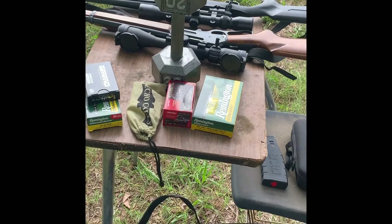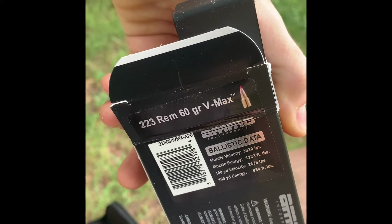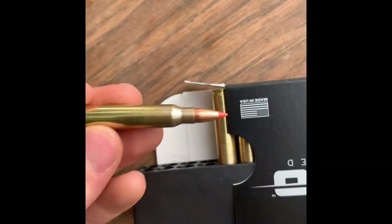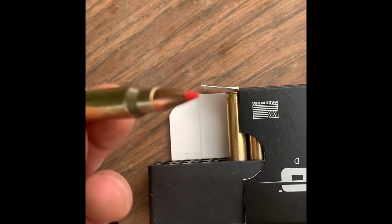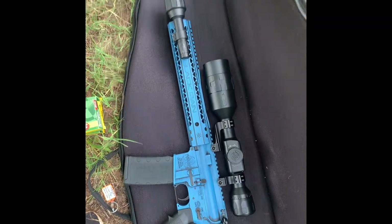All right, up first is the .223 Remington 60 grain V-Max — it's a ballistic tip. We're going to load it in the AR and shoot that dumbbell.